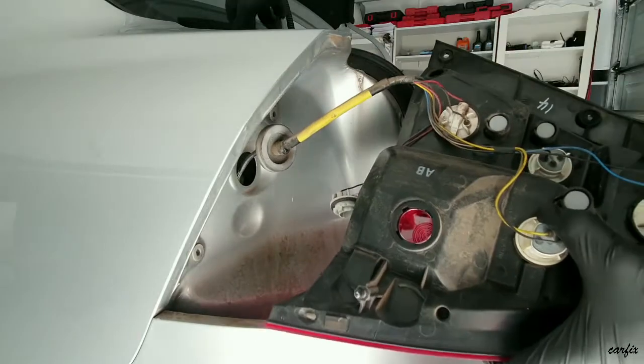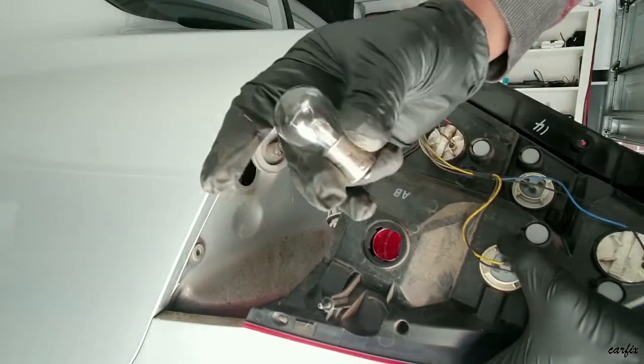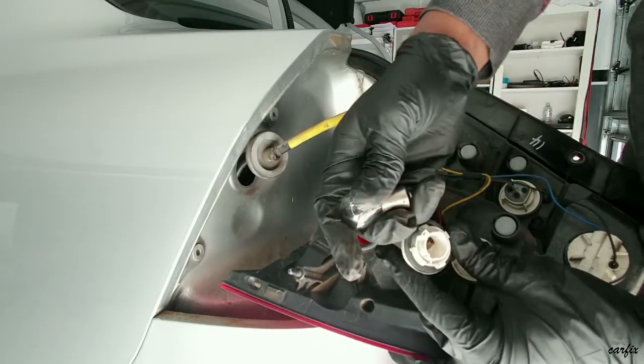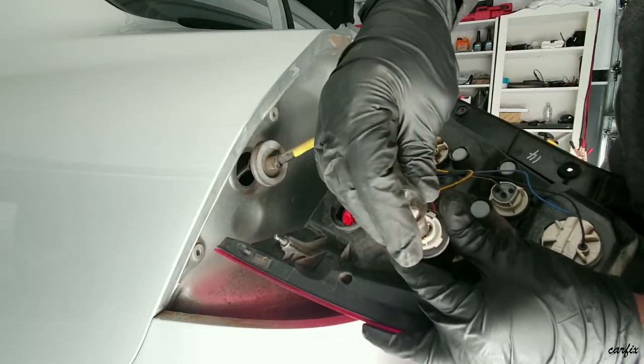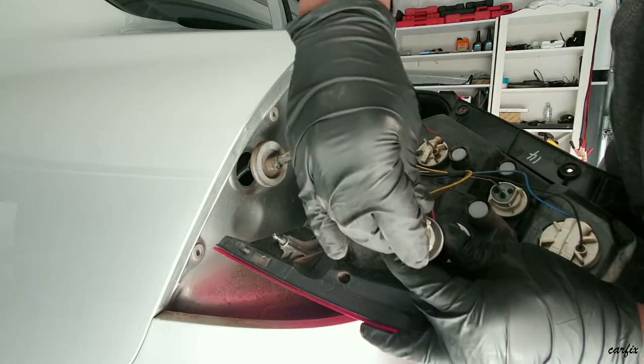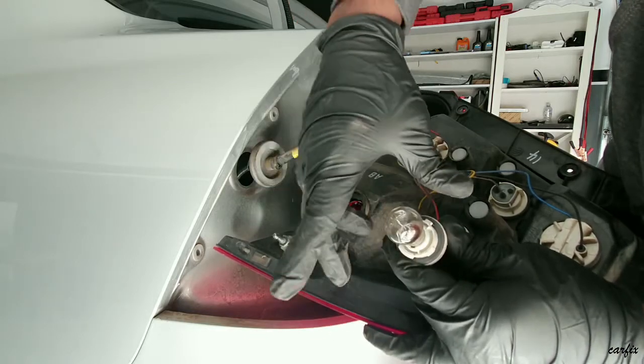I've got the new globe here. You have to push it down and turn — that's it.